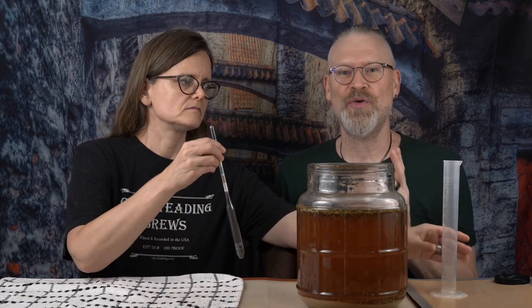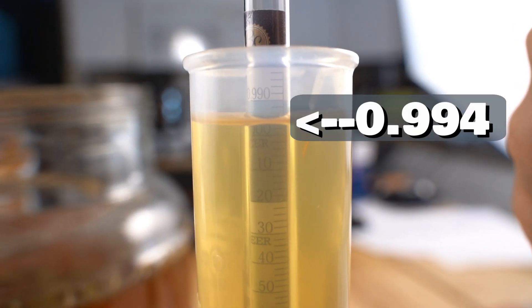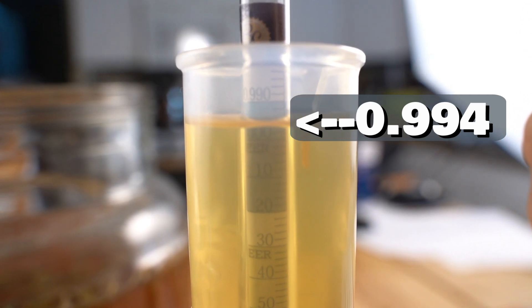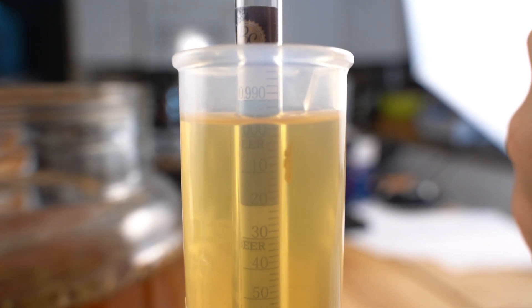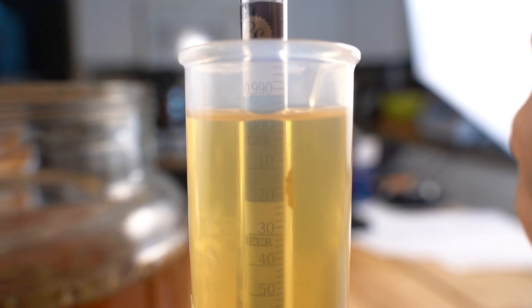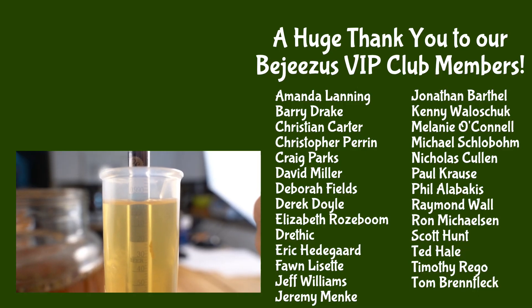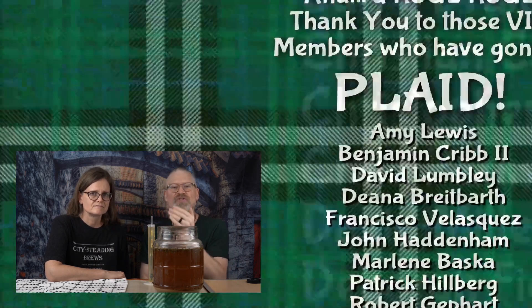All right. Just to get the point across even further, we're going to do a quick reading here and show you what it is. Let me just pull a sample and put it into the cylinder. Looking at this, this looks like 0.994 to me, maybe even 0.995. So it's two lines above 0.990, not quite to the 1.000 mark. Each of those lines is two — so it'd be 0.990, 0.992, 0.994, and that's where we're at. And that is how you read a hydrometer. Really simple once you understand how it works and just understand the scale.